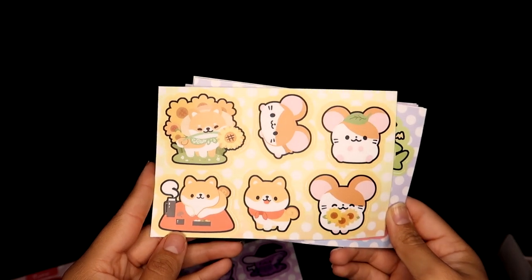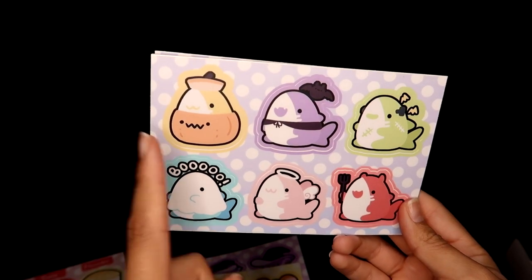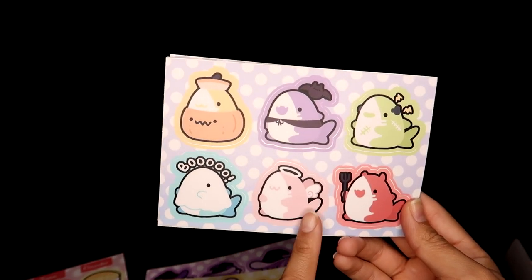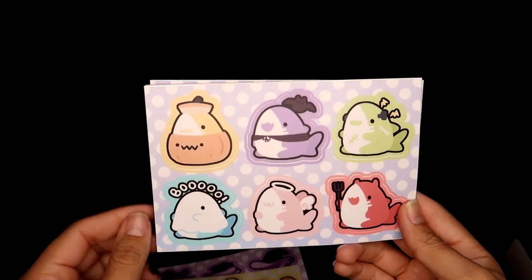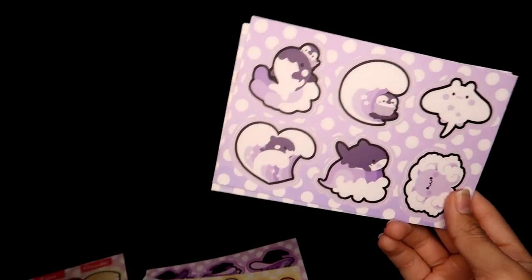Their art style is just so adorable. Next is this shark sticker sheet featuring sharks in different Halloween costumes. I love this Frankenstein one, the ghost is super cute, the vampire, the little devil, pumpkin — the only one I don't care for too much is the angel because it's pink, but still very cute and adorable.